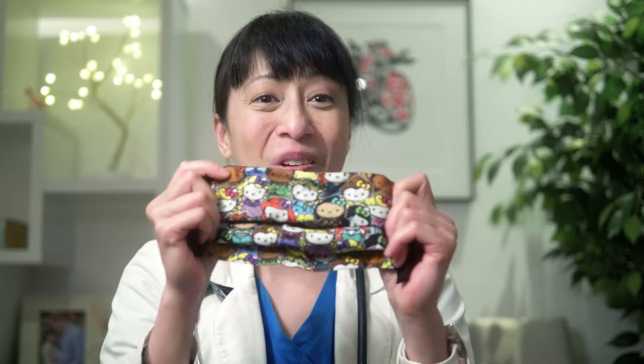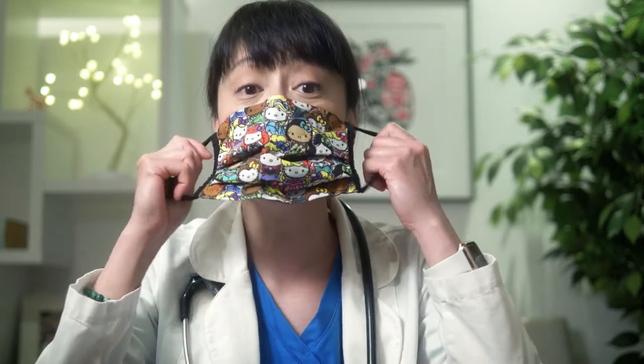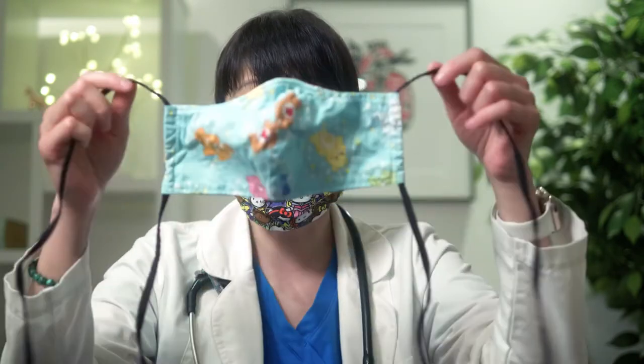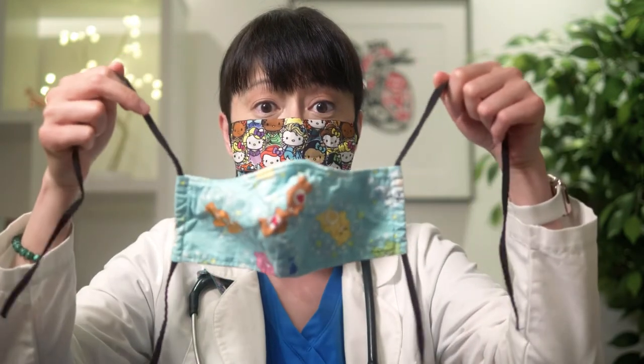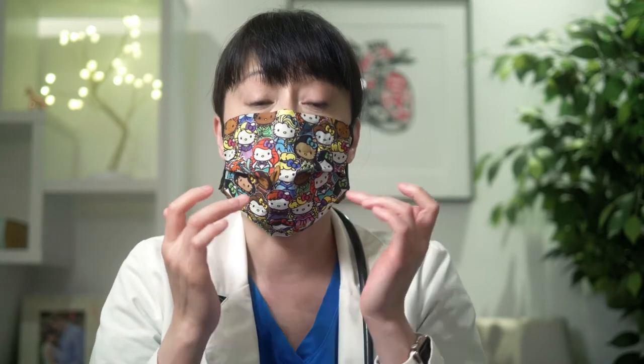Once your hands are clean, you can take your mask. I have here a Hello Kitty princess mask that was made by a local family doctor. If your mask has a nose wire, place it over your nose and mold it to your nose bridge, then take the ear loops and place them around your ears. If your mask has ties, tie the top strap first around the back of your head, then tie the bottom strap. If you have a mask that expands, pull the bottom down so it is fully open and fits under your chin. Whatever type of mask you have, make sure both your nose and your mouth are fully covered.